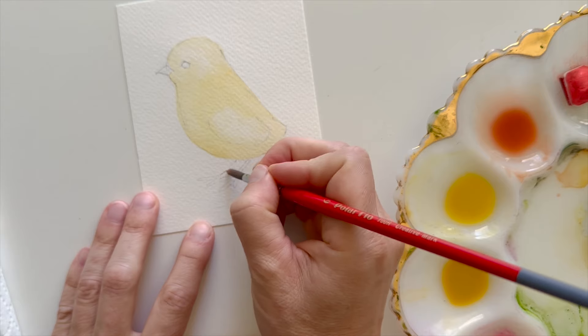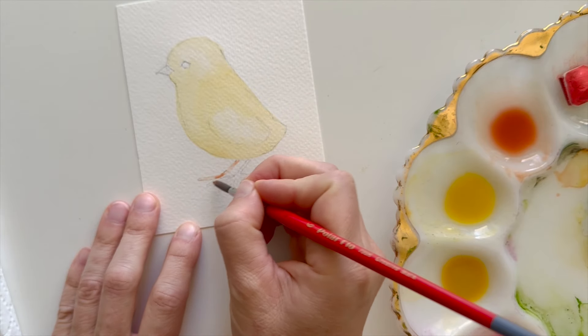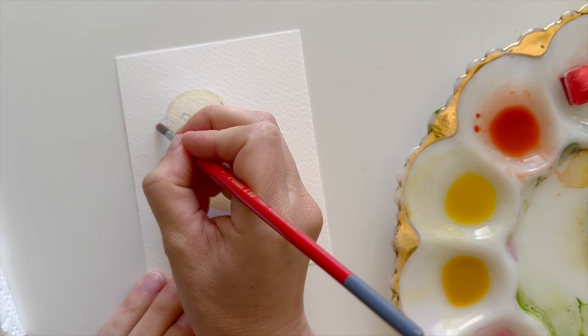Then I'm going to go ahead and add some orange to my feet and to my beak.